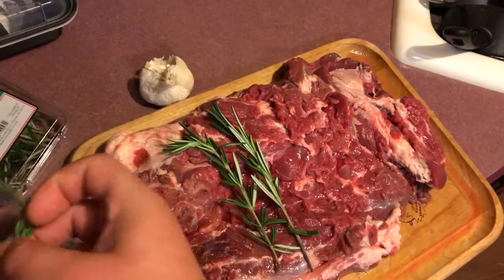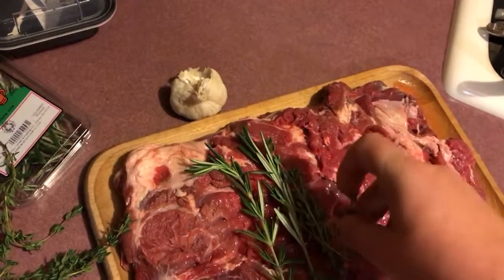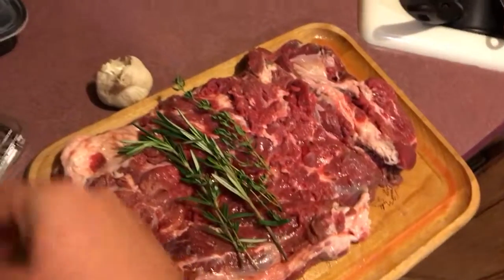Some thyme in there. This is just gonna flavor the whole thing throughout while it cooks.